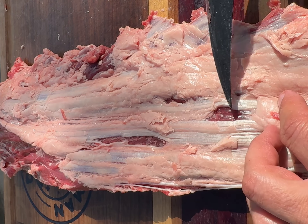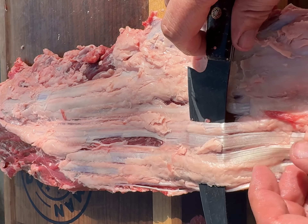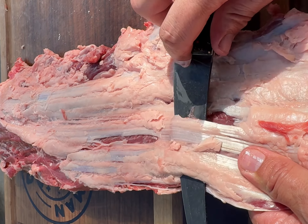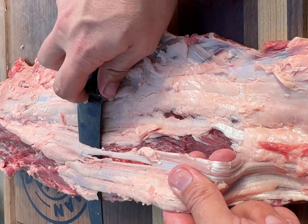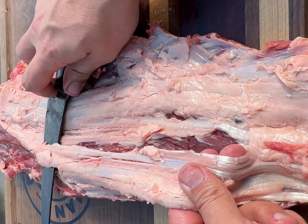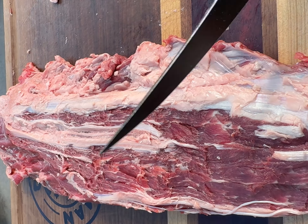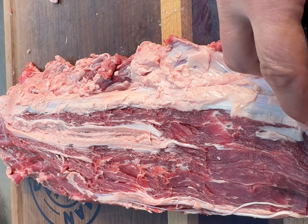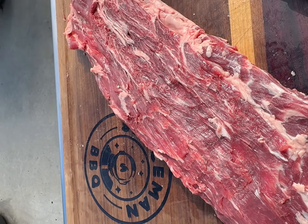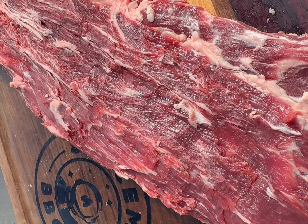We're going to trim the rest of this up. With silver skin, you want to find a spot where you just get right under it, and then just hold tension and glide your knife right underneath it, like so. Removing the silver skin is going to give you a nice easy-to-eat piece of meat. Silver skin tends to be tough — you don't want to eat that. A butcher that does this every day is probably going to make that look a little prettier than I did, but it still tastes the same.